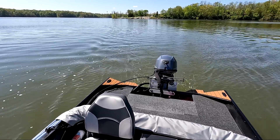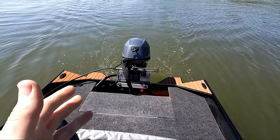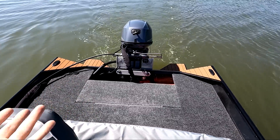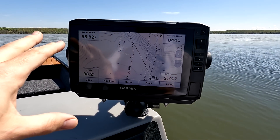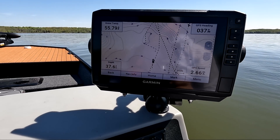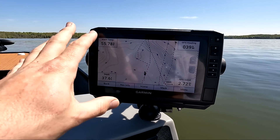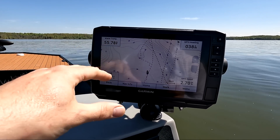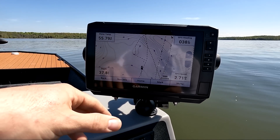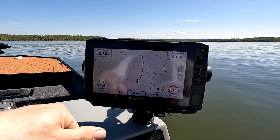Now that we're back out on the water with the new prop on the motor, we're idling around 900 RPM, which is pretty good — a little bit less than the previous prop, but that makes sense considering it's a larger diameter prop. My max speed at this current engine height was about 25–26 miles per hour, and the RPMs at that speed were around 5,600–5,700. Ideally I want 5,800–6,000 RPMs and a top speed of better than 27. I don't think I'm going to get that with this prop, but we'll see. Let's give it a go.